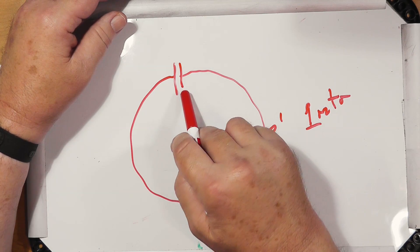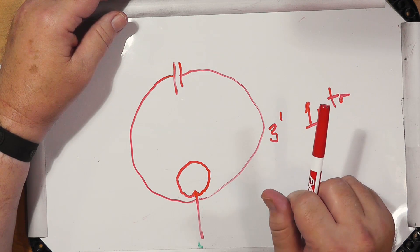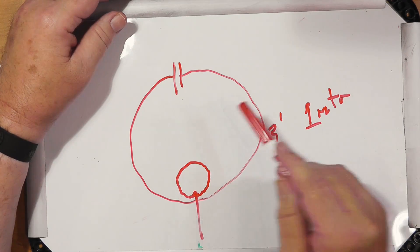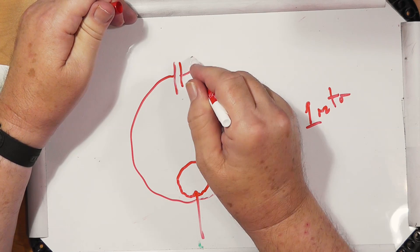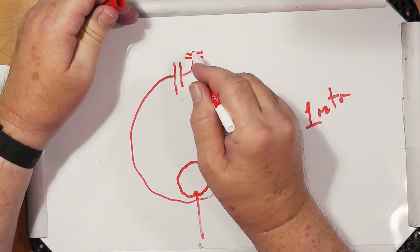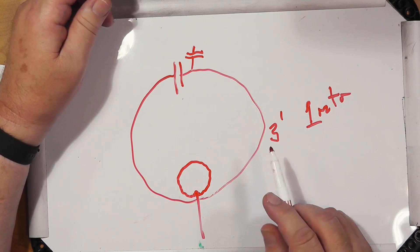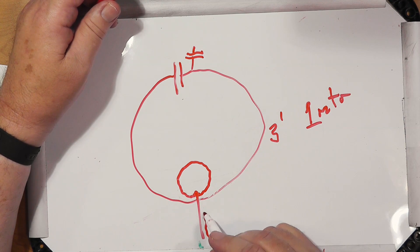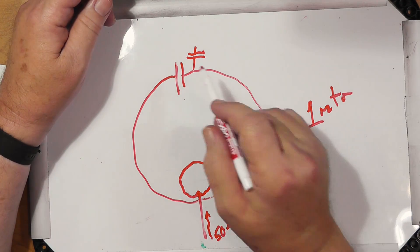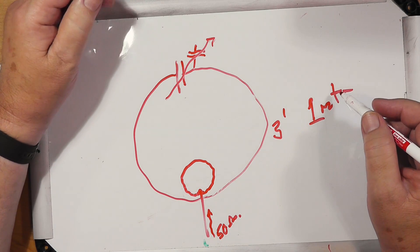The MFJ loop is huge — it'll take a hundred watts. There are some portable ones out there, like from Chameleon, that take a little less power. Chameleon plays games with an extra capacitor that works on RF — I have it and it does work. The thing is fed by a small loop, and looking into this you've got 50 ohms. This is a variable capacitor and it tunes the loop.